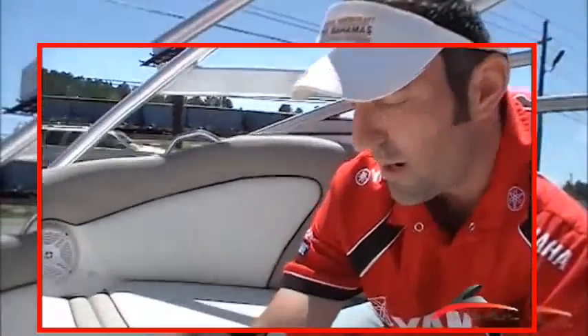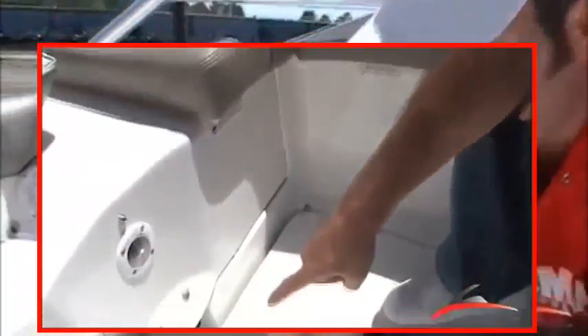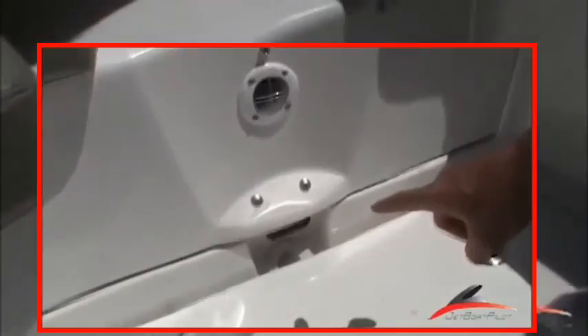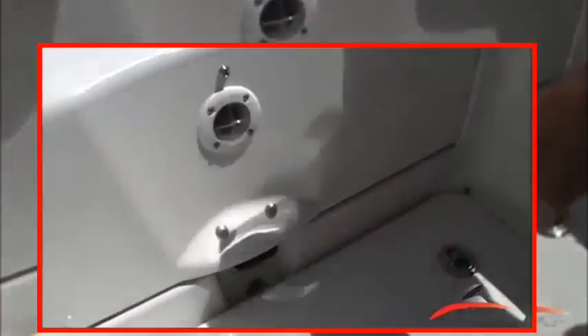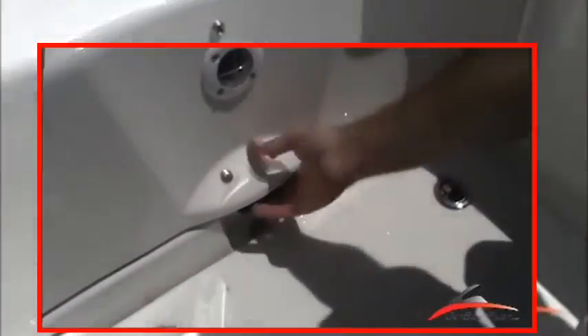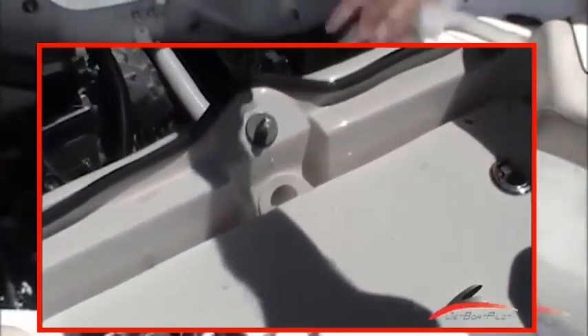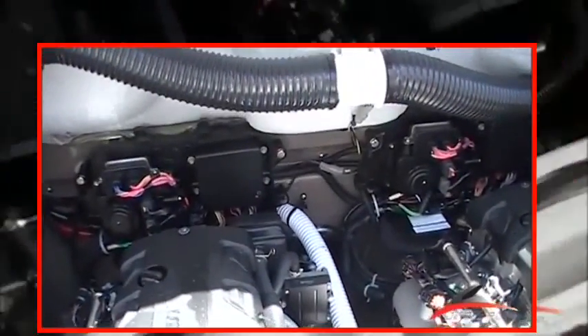Moving on, in the fore you'll notice there's a drain. This is actually a bypass drain — water that may get into the cockpit area will bypass the motor. As you're looking at the hole, I'm going to open up the engine compartment here. You can see the hose actually exits the boat, and that hose exiting the boat is going to drain out into where you see your jet pumps.